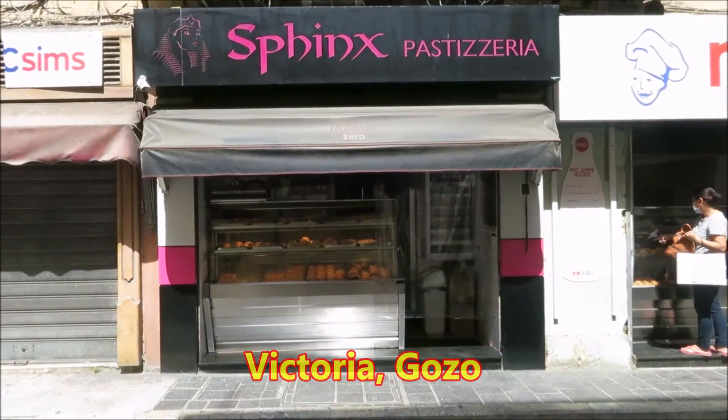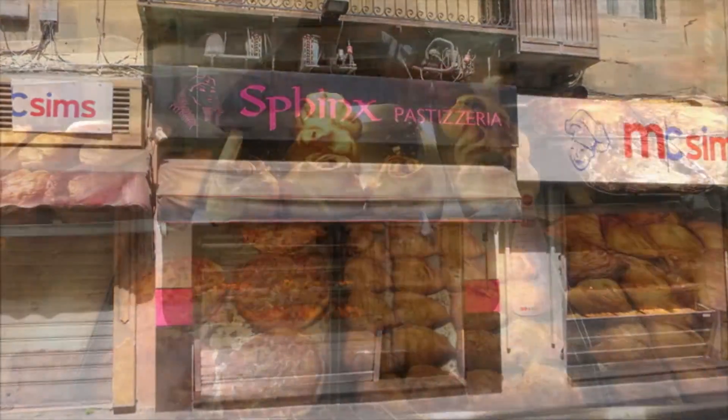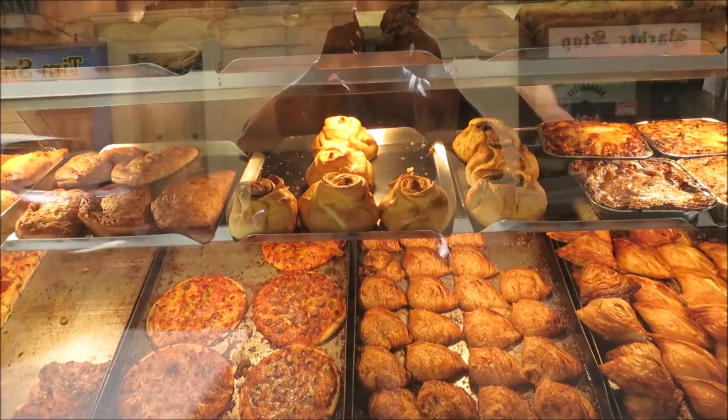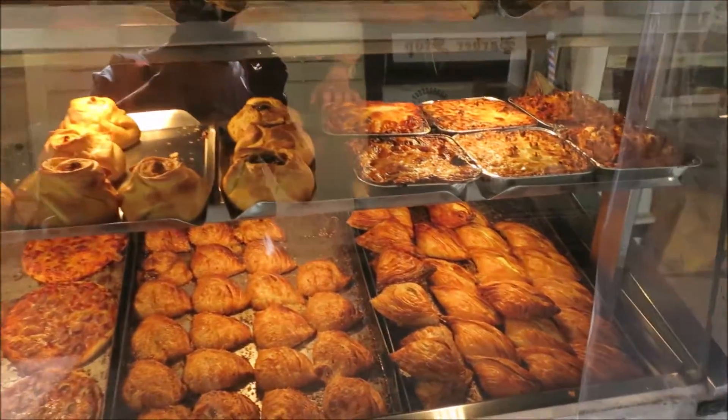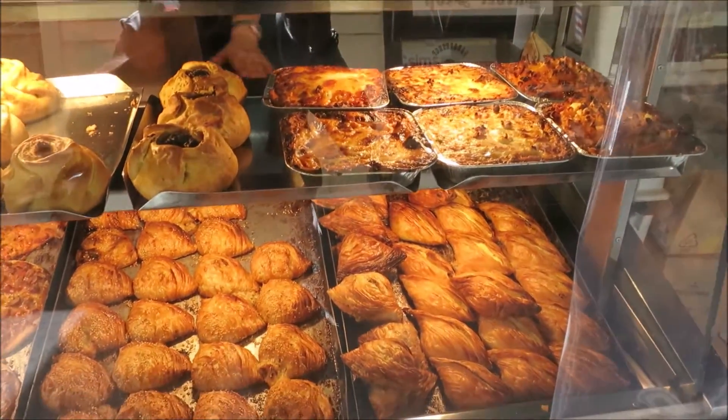Sphinx pastizzeria — best pastizzi in Gozo. Time for a Maltese pastizzi. I love my cheese pastizzi. They're not good for you, but sometimes you have to break the rules.